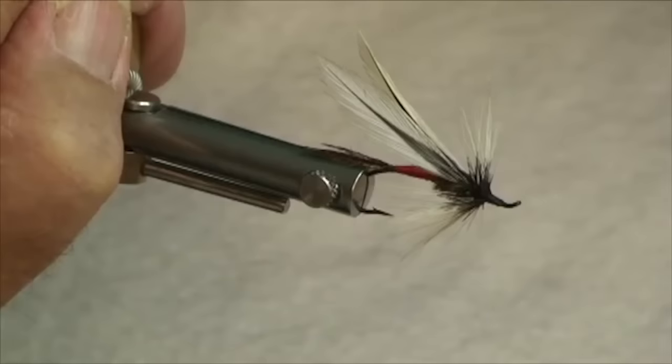Norm Norlander here. I'd like to demonstrate a classic streamer pattern called the spruce fly. This particular pattern is near and dear to my heart because this is the fly on which I caught my very first steelhead. So let's go and see how it's put together.